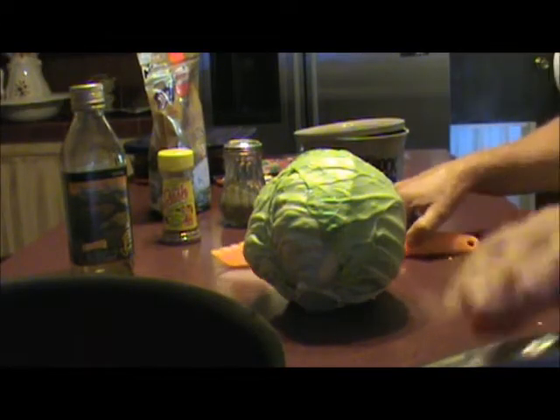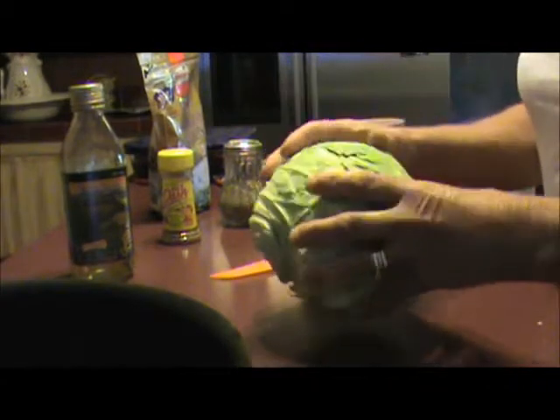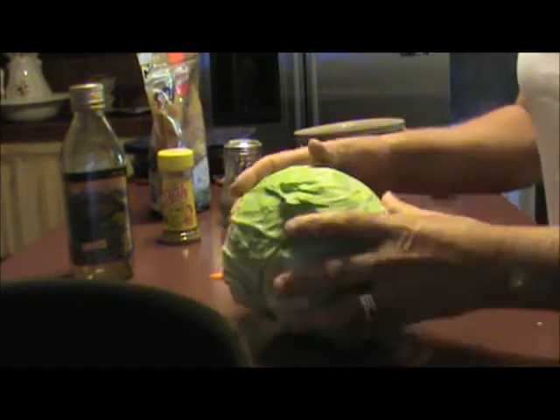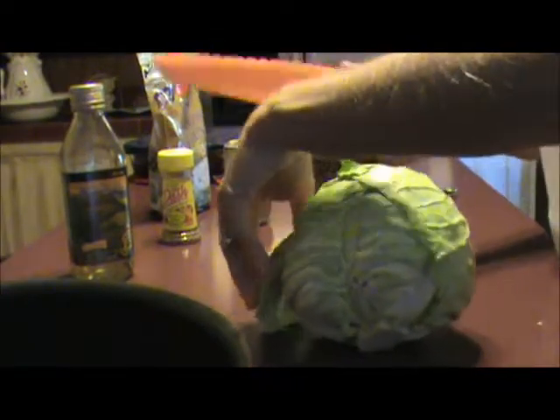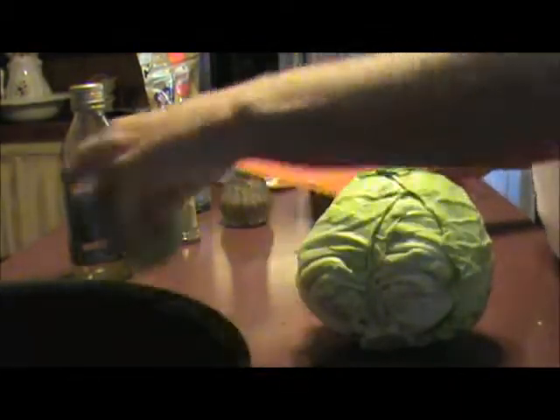We're going to make cooked cabbage today. I've washed and peeled off the outside of my cabbage. I've got a knife that's made for cutting lettuce and cabbage, and I'm going to put it in my skillet.